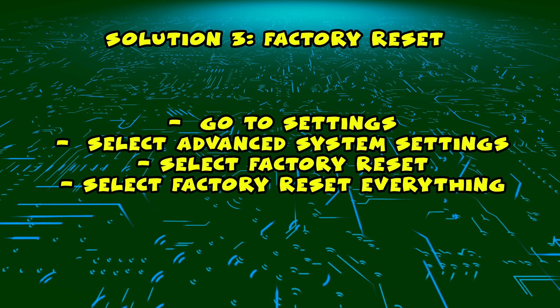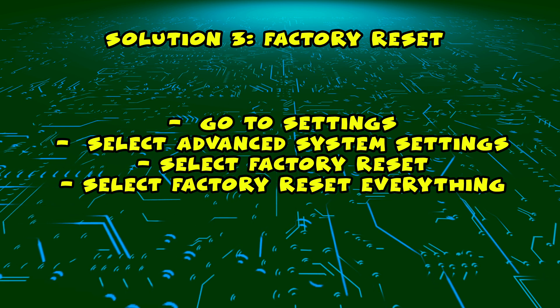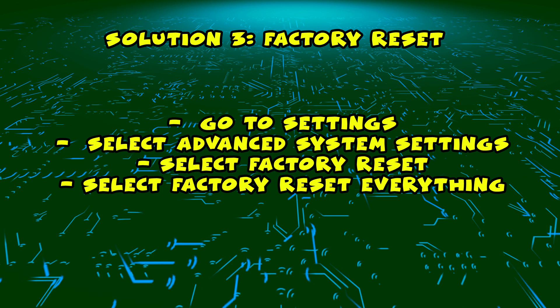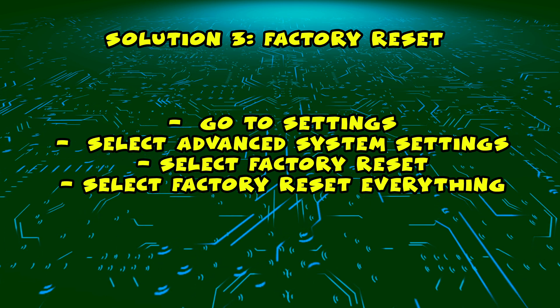If this didn't work, I have a third solution, which is to do a factory reset. This will delete all your apps and all your account information. If you have a Roku Sansui TV, you should go first into Settings.